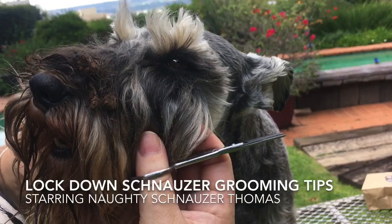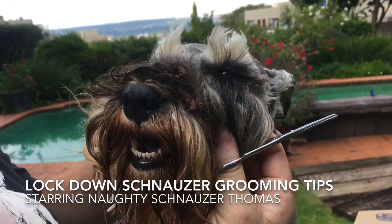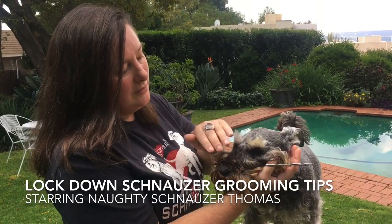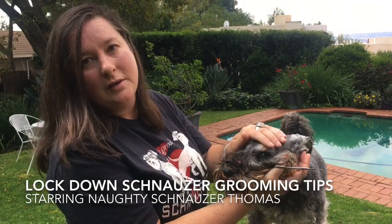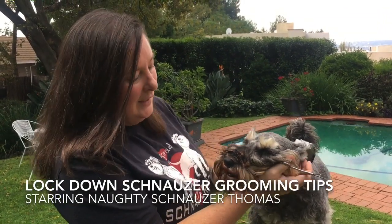Thanks Tom for letting us use you as a model — isn't he the cutest? Guys, we're going to be launching an online grooming course. I think this lockdown has taught us all that it's very important to learn how to groom your own schnauzer. Keep a watch out on our page, and if you are interested in the course just put your email in the comments below or email us at Schnauzer Friends South Africa and we will put you on our waitlist. Thank you.